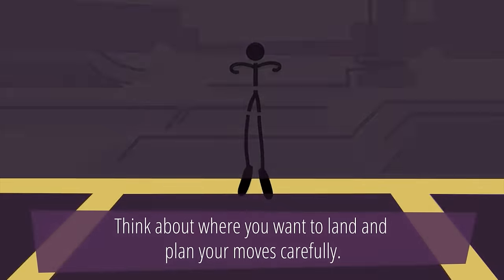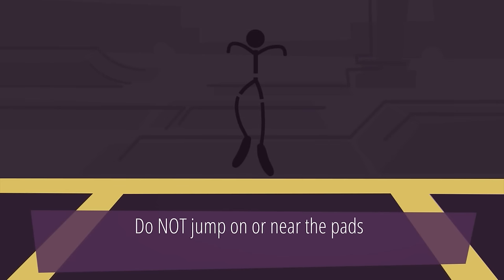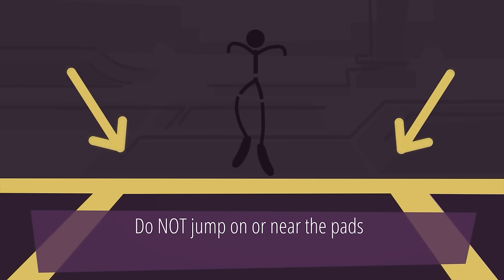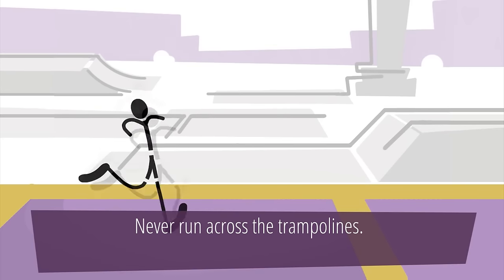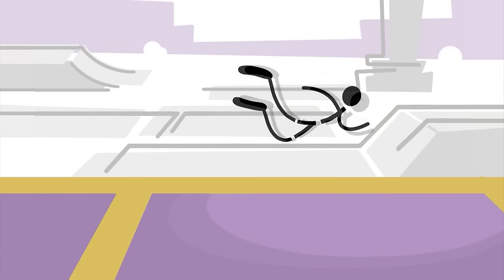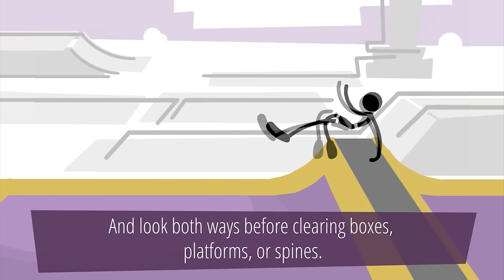Do not jump on or near the pads. The pads cover the trampoline's springs and steel frames. Never run across the trampolines. And look both ways before clearing boxes, platforms or spines.